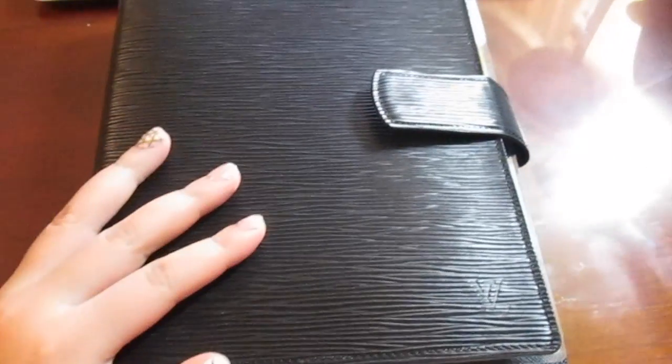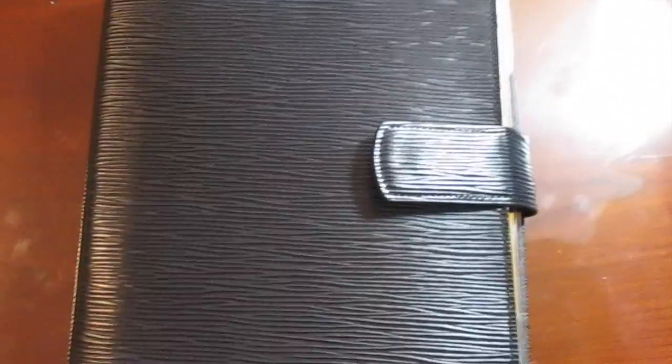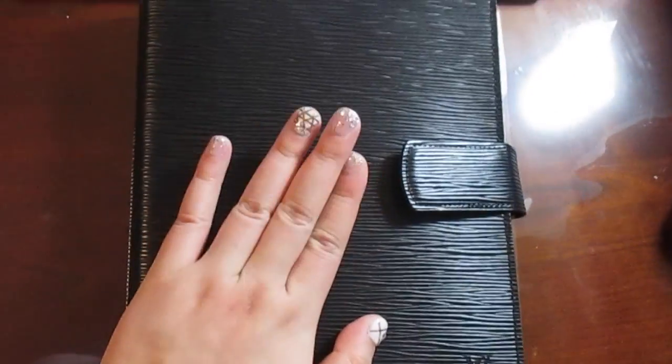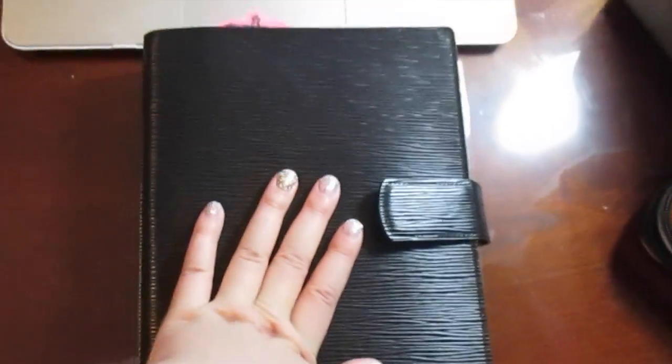Hi everyone! Today I'm going to be doing an overview of how my planner is going to be set up for 2016. Over the past few days I've just gone a little crazy organizing everything — my desk is totally dirty because I've been gluing and decorating, trying to create the best system for this agenda. I'm finally done and super happy with the results.